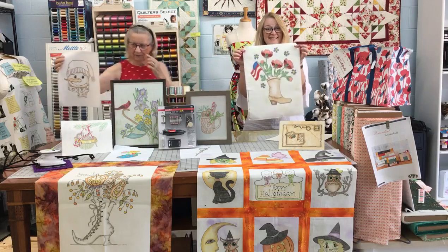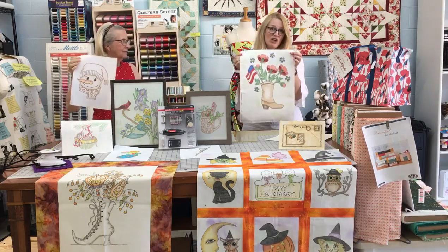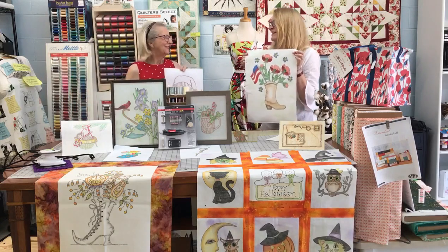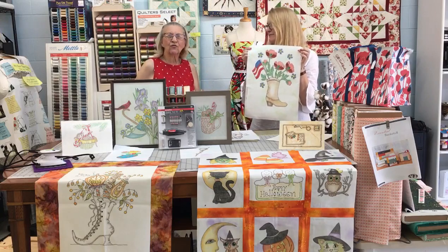Look at this, isn't this beautiful? I know what you're thinking — she colored on fabric with a crayon. Wrong answer. Nancy, tell us about this wonderful new technique. This is tinting more than it is just straight-on coloring, and it's a lot of fun.